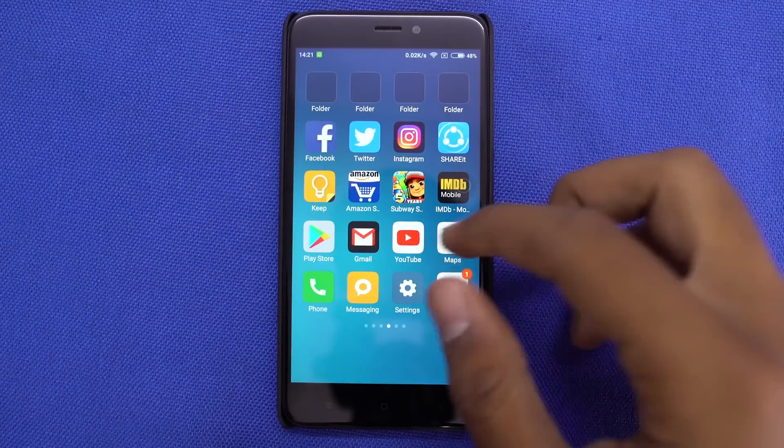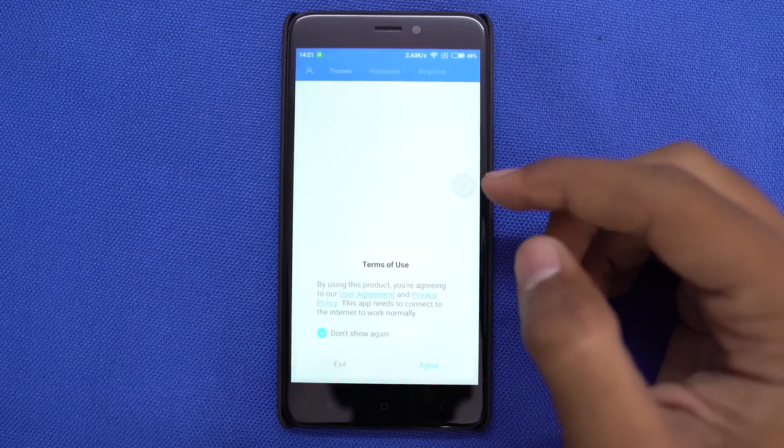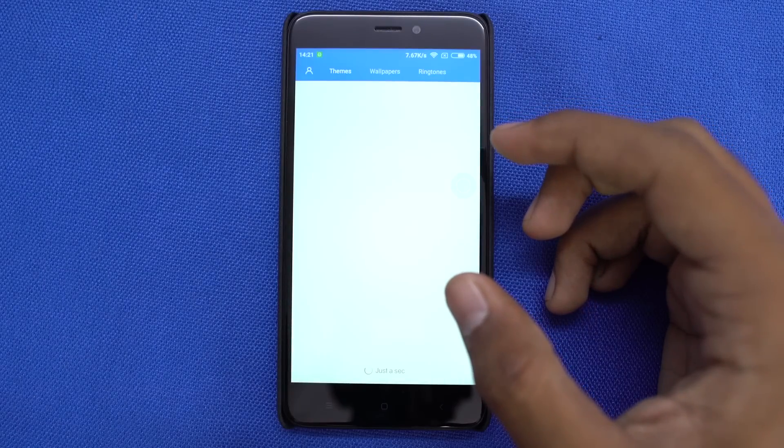If you like to tweak the look and feel of your phone, MIUI is one of the best ROMs for that. We have thousands of themes which fit perfectly to your preference. My personal favorite is the dark legacy theme.